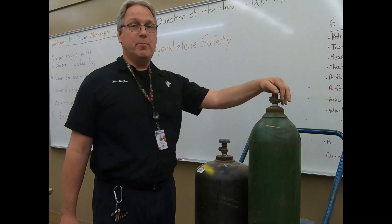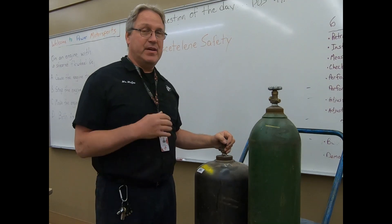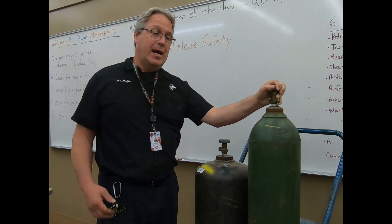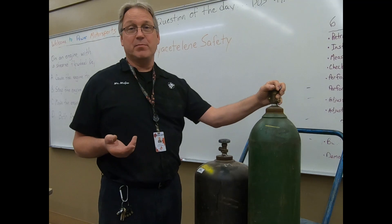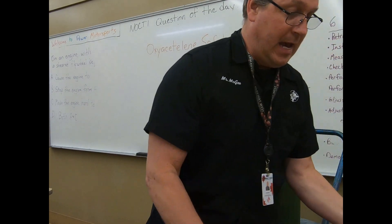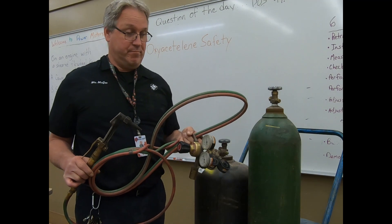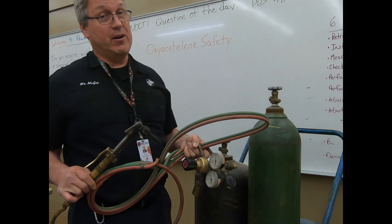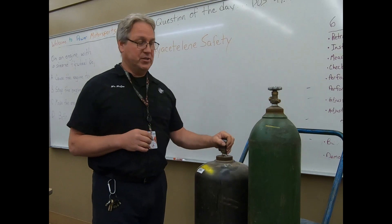A couple of other cautions: when you do open these valves for the purpose of welding, you really don't want them open much more than a turn. In the event something really bad happens, make sure that you can shut these valves off in a hurry. You have to be aware if you're working with very hot material — the flame can reach approximately 6,500 degrees. The molten metal while you're cutting can fall and melt through these lines, then you have a decent-sized fire to contain. Your only recourse is to get out of the building or get the valves shut off, so keep them at a point where you can shut them off quickly.